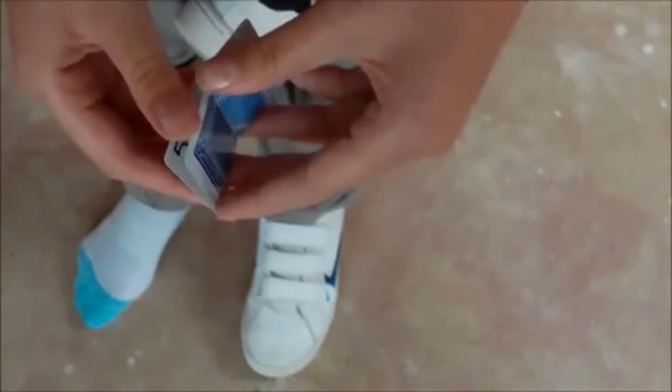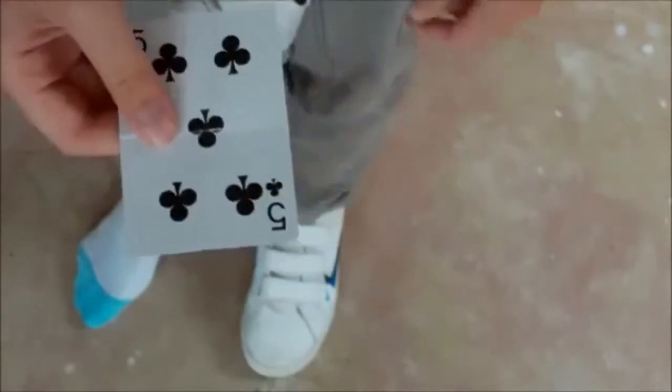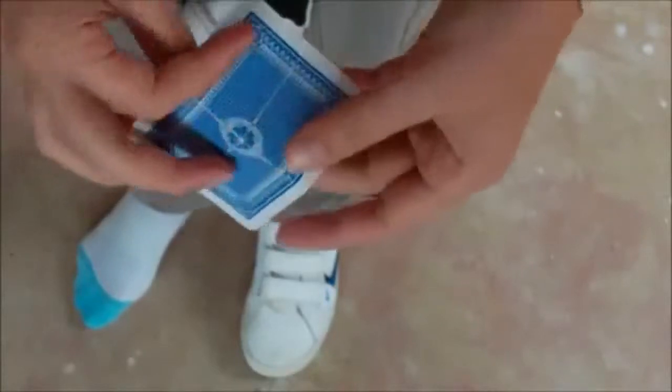Do you remember your card? And there it is! Okay, that's Dynamo's trick. Now let's learn how to do it.